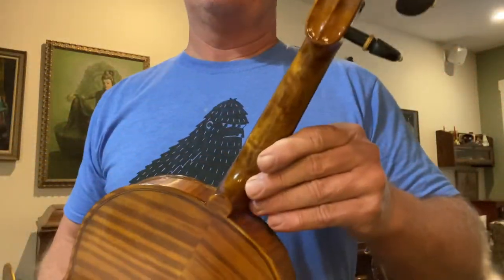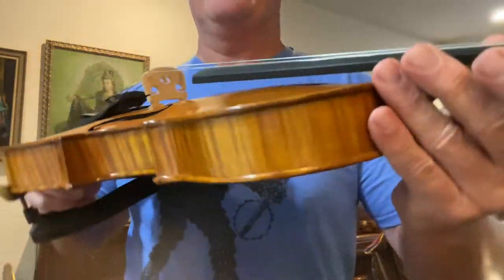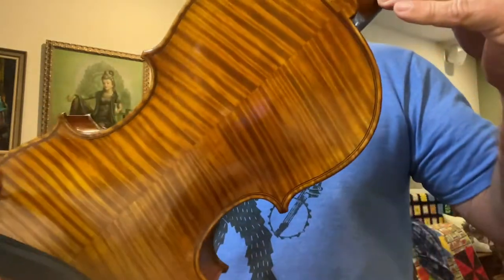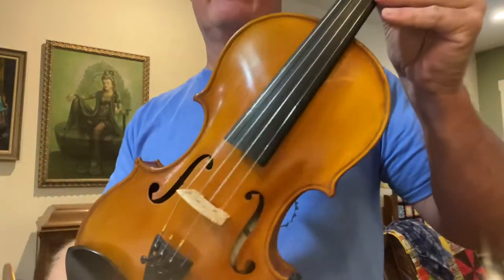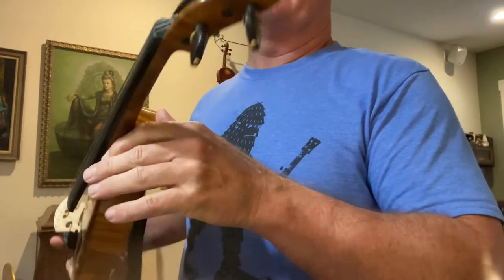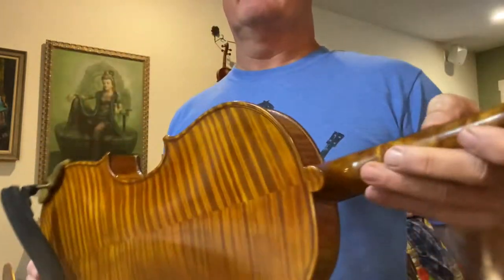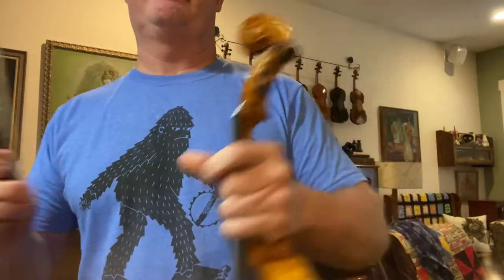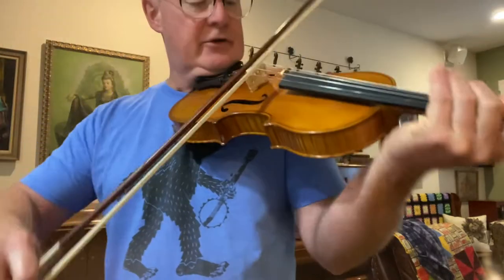I've got another great sounding fiddle — this one's number 868, beautiful European wood, my graduation pattern, hand varnished. The tones are nice and dark but rich.